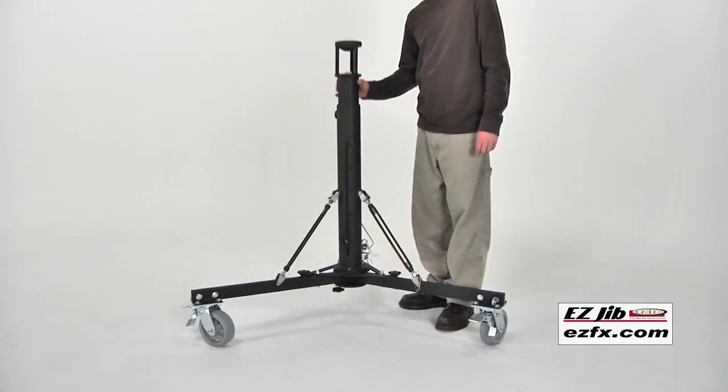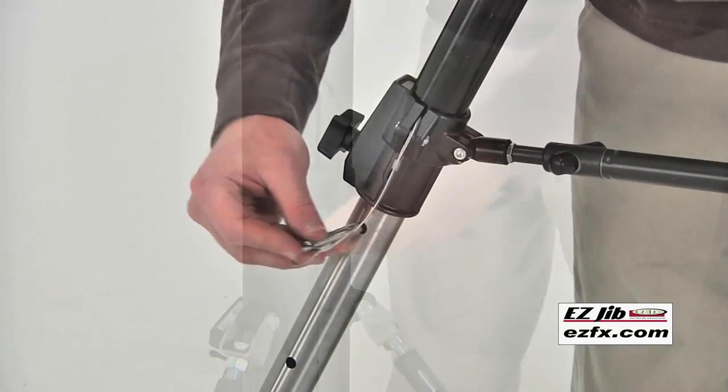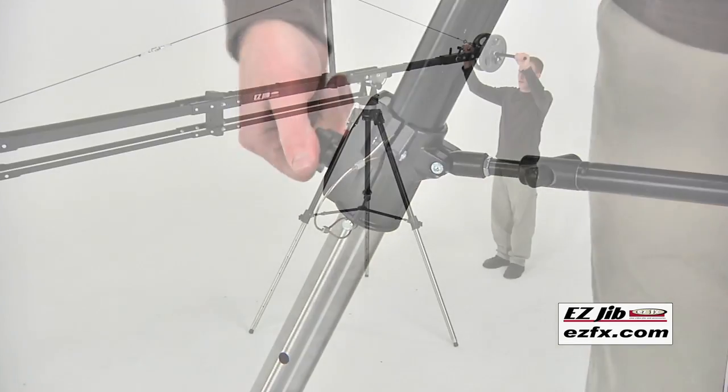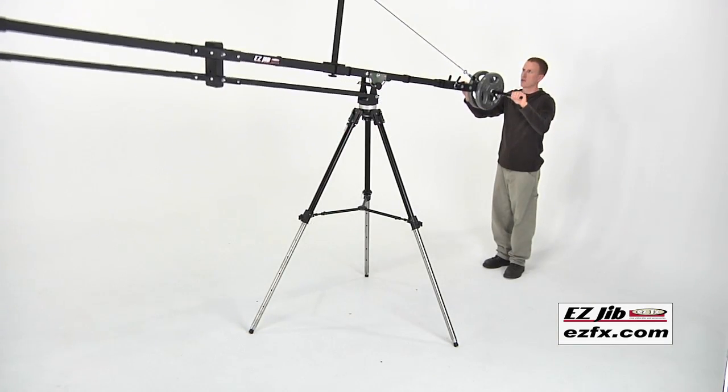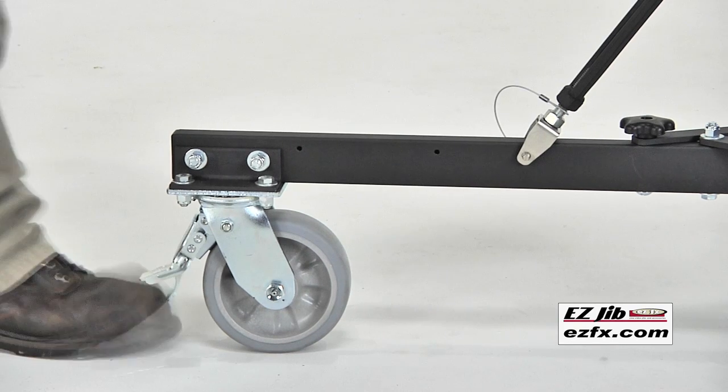It is important to note that when using the extension kit, a robust support like our Easy FX pedestal or heavy duty tripod is required. Positioning dolly wheels are also available to make the entire system mobile.